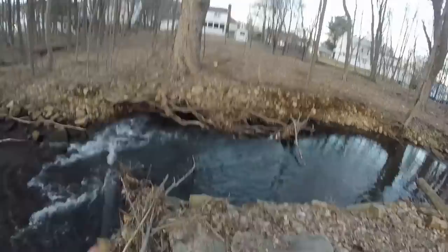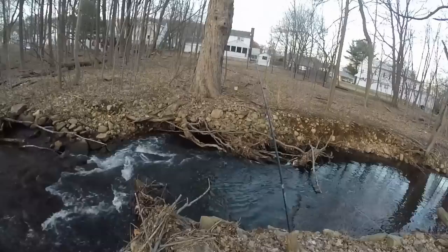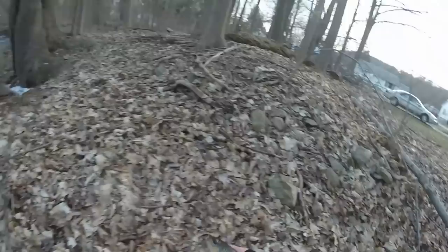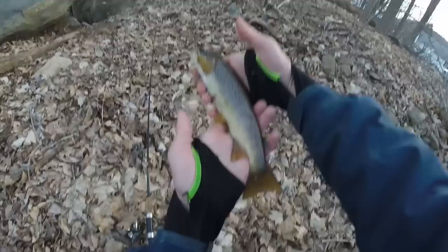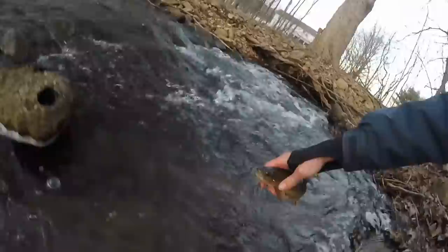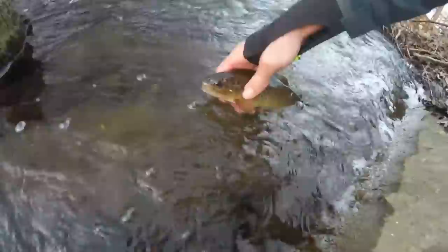You guys might be thinking a 15-inch brown trout is small, but when you're fishing in a little creek or stream like this, that's a big fish. They hit so fast — I just missed the nice one. There he is, got him! Something cool about these brown trout is they're a little bit different compared to the fish from the other stream — they've got bigger red dots and fewer dots than the fish out of the first river I fished. That is a gorgeous brown trout.